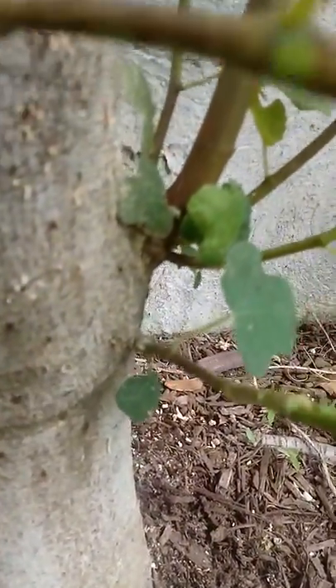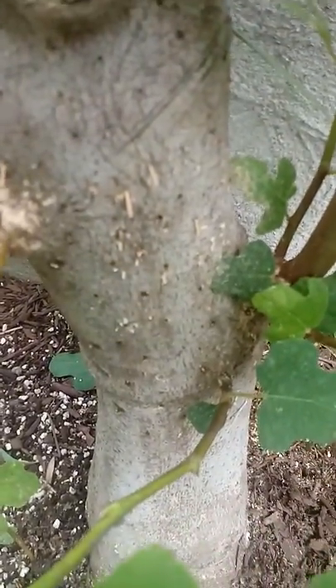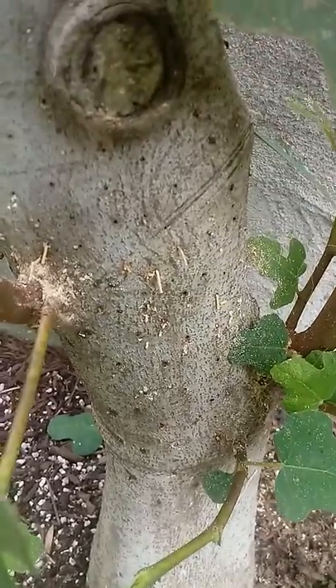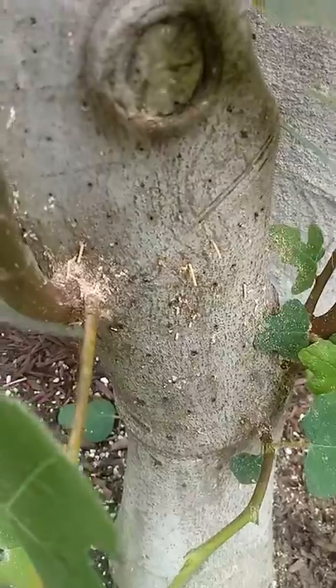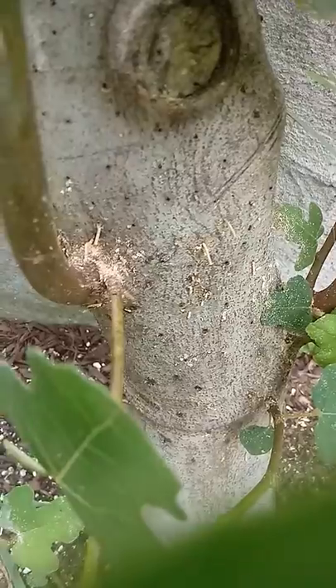What's this on the fig tree? We're gonna find out. I'm gonna show you the only way to kill it, to the best of my knowledge. You have to stick a thin wire in the holes. I'll show you.